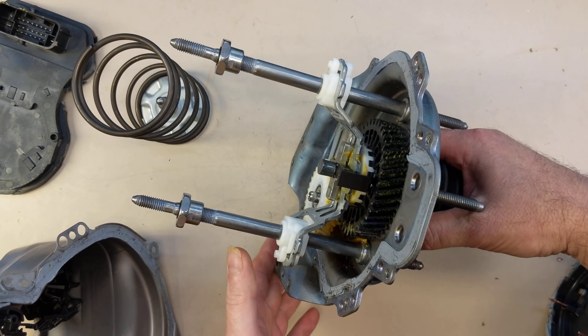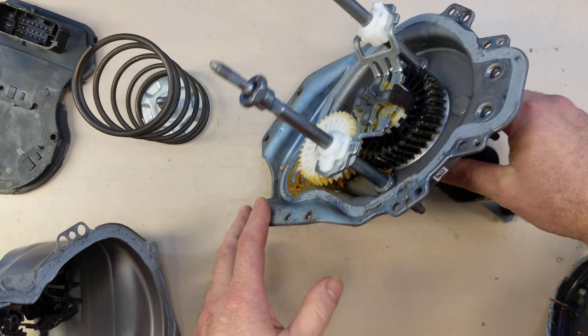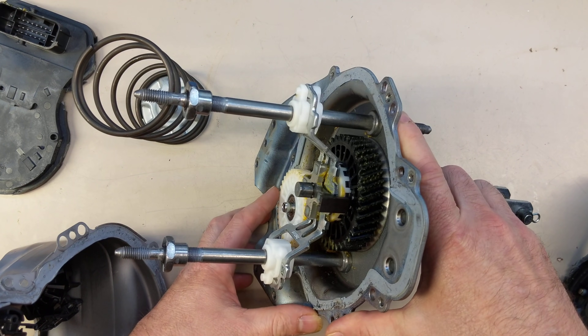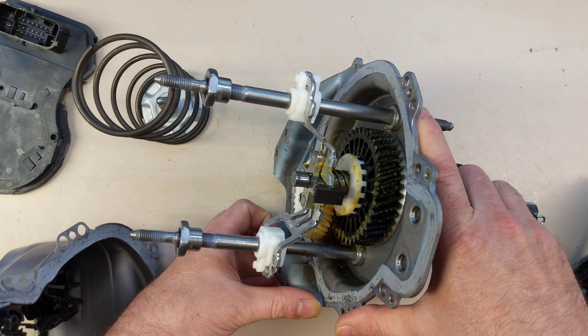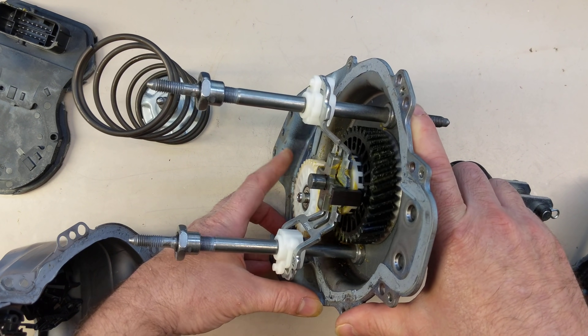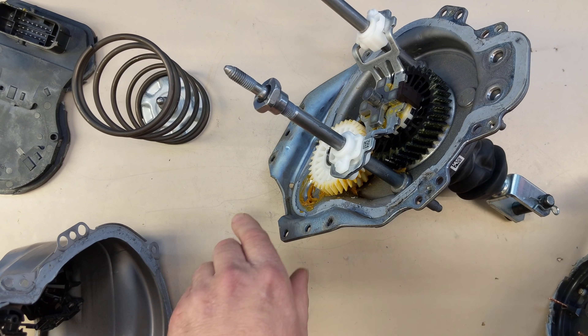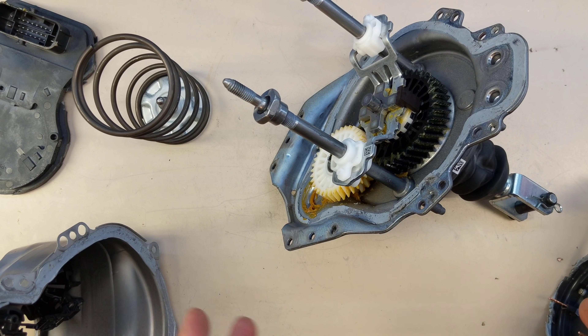Now the cool thing about this is not only is it all electric, but the ECU can be commanded by the autopilot or automatic emergency braking to apply the brakes even without you touching the pedal. So that enabled the autopilot ECU to stop the car, both when driving with autopilot and in automatic emergency braking.